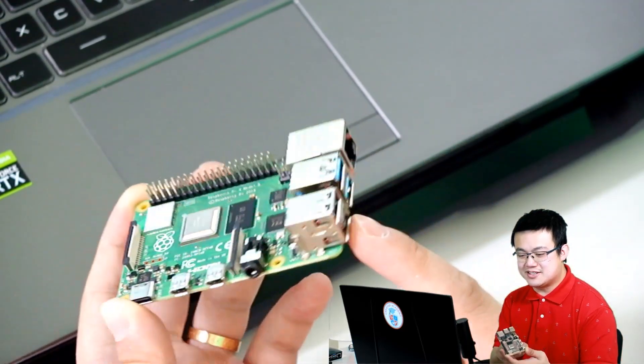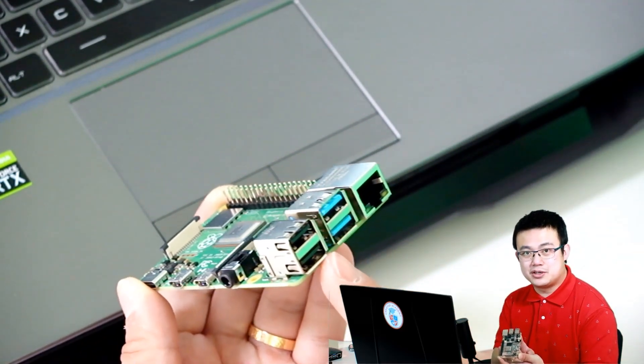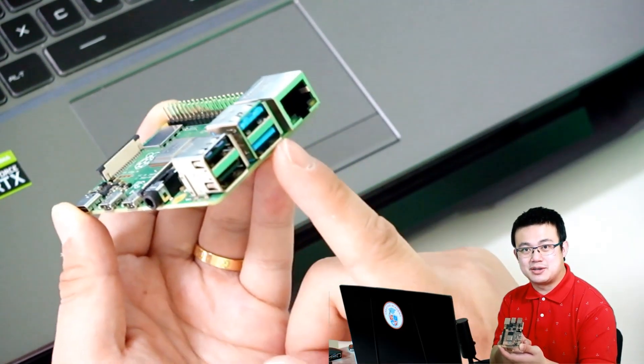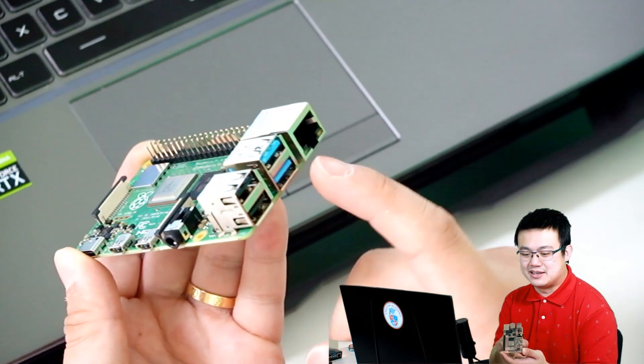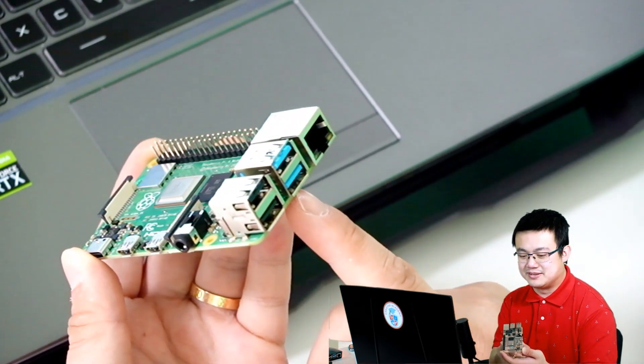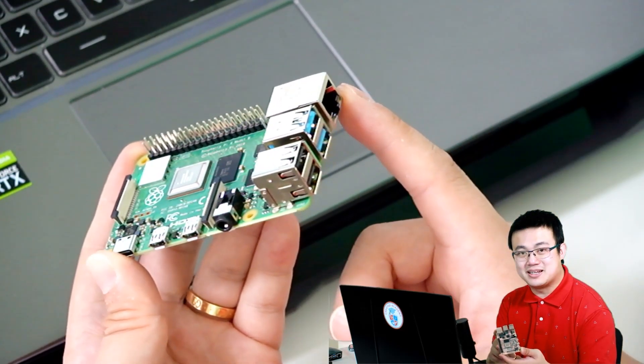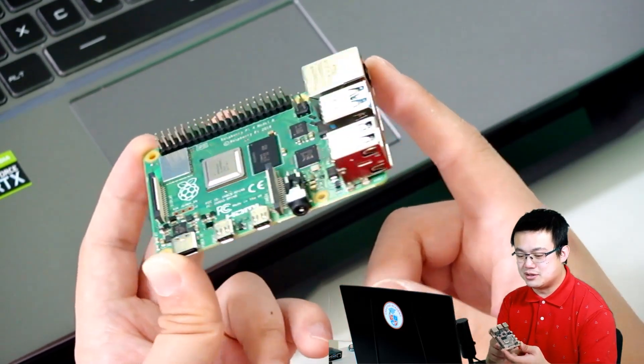Next to that, on the side, we have four USB ports — two USB 2 ports and then two USB 3 ports, which are faster, and they're denoted by these blue pieces of plastic here. Next to that, we have a gigabit Ethernet port where you can connect it to your network.